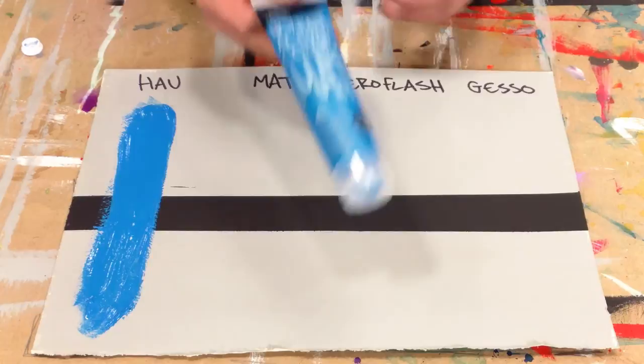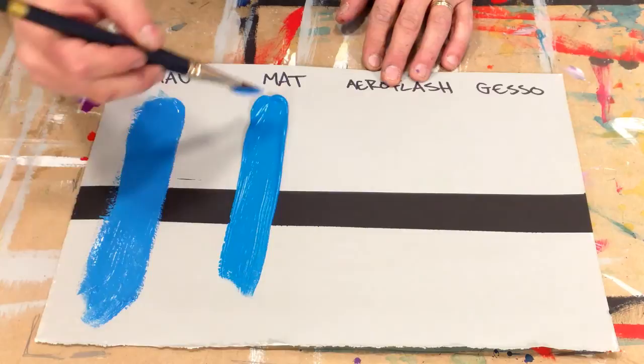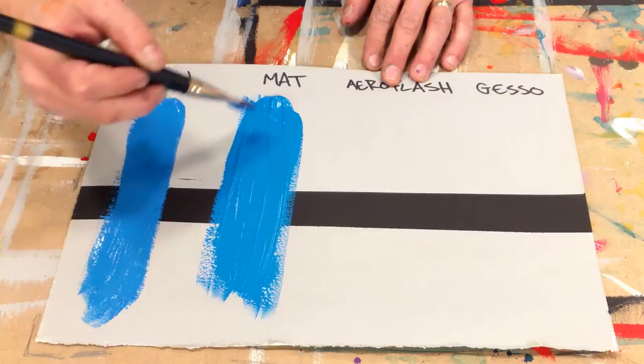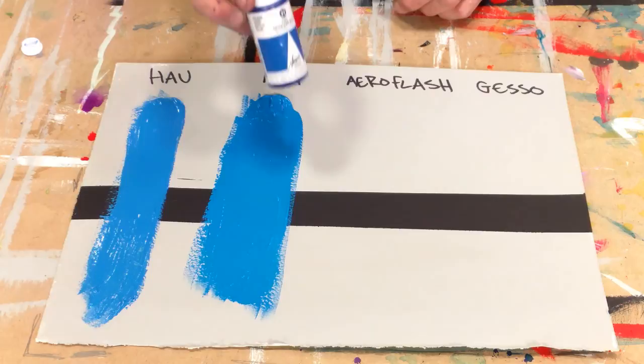Next is our matte finishing acrylic. Thinner out of the tube, very opaque, very matte, flat finishing. It will hold some texture still. It goes on very smooth, dry, very matte, very opaque.